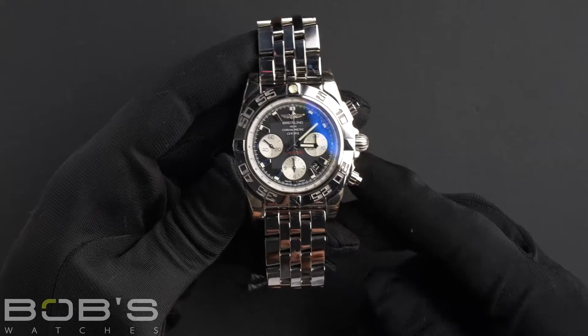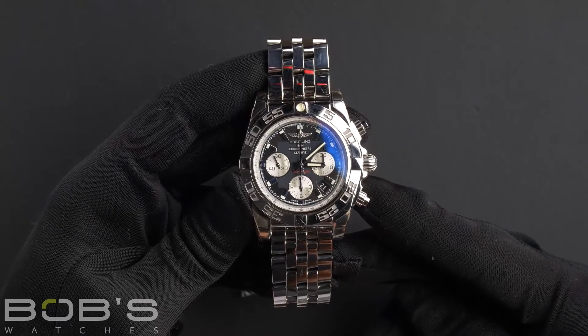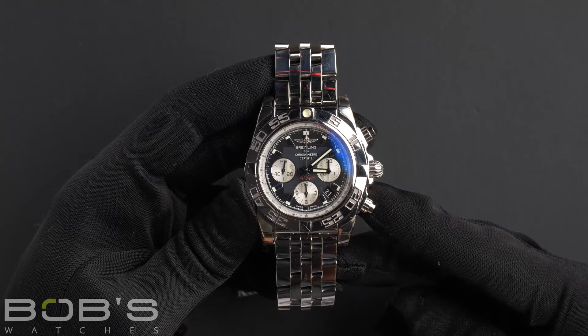Hello everybody, today at Bob's Watches we are introducing a pre-owned Breitling Chronomat. The watch's model is an AB011012.